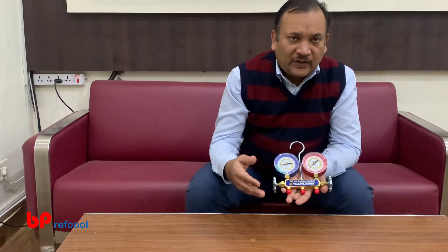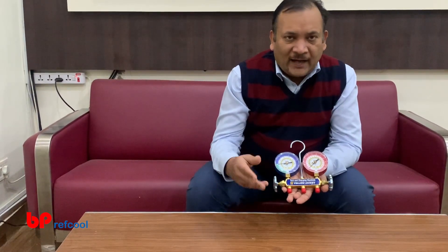Thank you very much for watching this video. You can continue to watch our videos for different types of manifolds. If you like this video, please like it and subscribe to our YouTube channel so that you can continue to watch more videos. Thank you very much, bye bye.